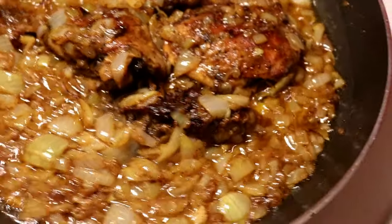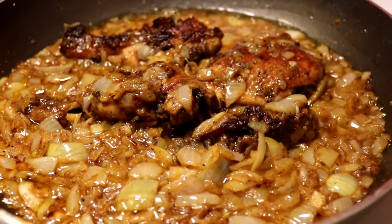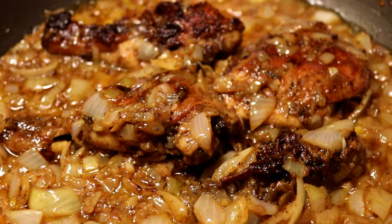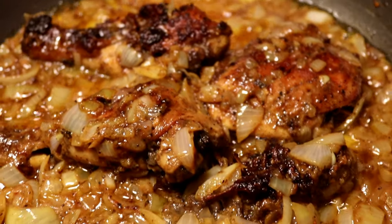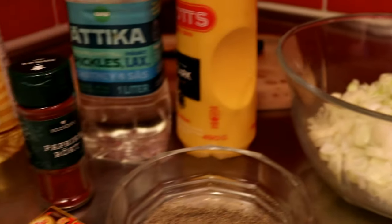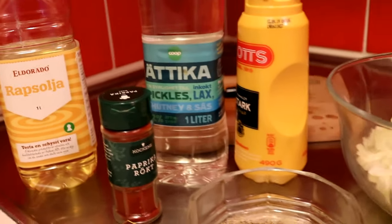Hi guys, welcome back to my channel. Today I'm gonna show you guys how to cook chicken yasa. Basically, chicken yasa is a Gambian dish and in the Gambia we call it yasa ganar. I'm gonna show you guys how to cook it in a simple way without too many ingredients.